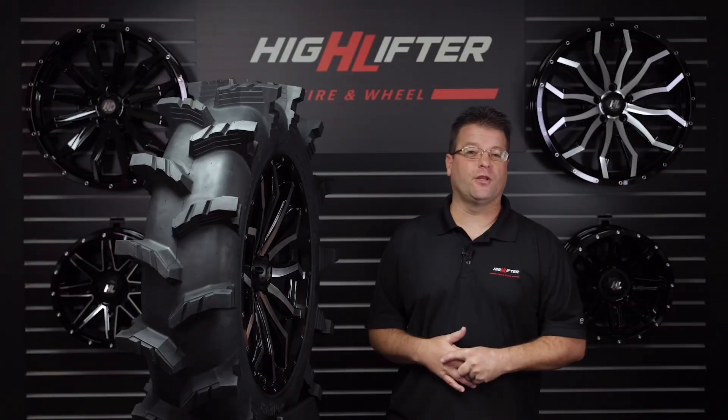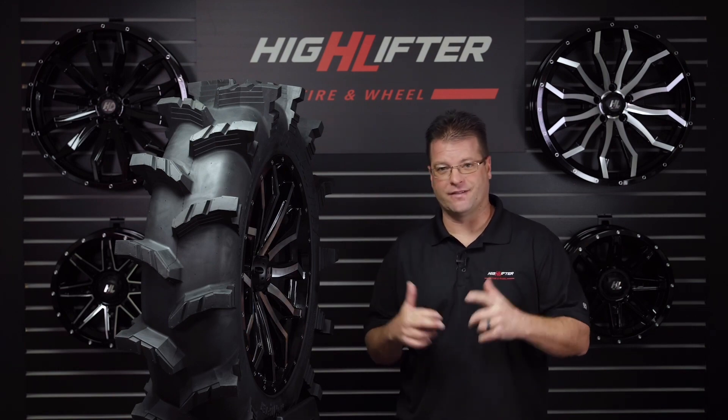Available in sizes ranging from 28x10-14 up to 40x10-24, the Outlaw Max is a force to be reckoned with. Thank you guys for watching — really appreciate it. Until next time, take care and ride safe out there.